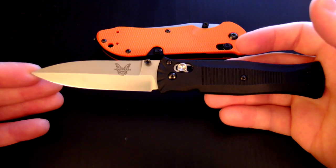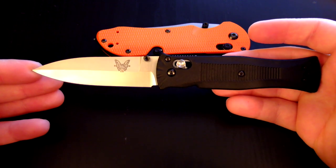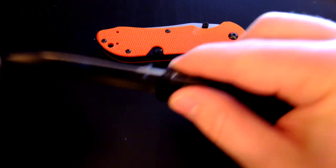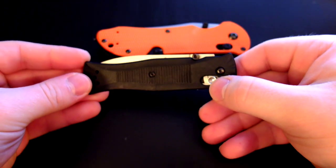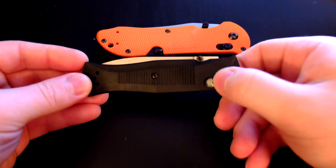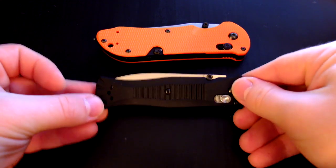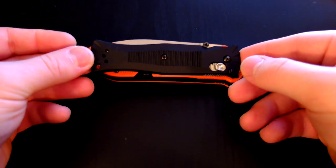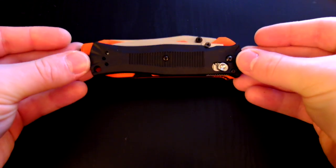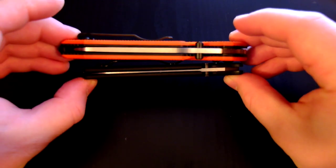It's got an overall open length of 7.42 inches. The Axis bar is a little sticky, probably because it's been sitting in a box for five years — I just need to oil it up. The closed length is 4.70 inches. Compared to the Triage here, it's a little bit smaller in length, definitely smaller in height, and most definitely smaller in width.